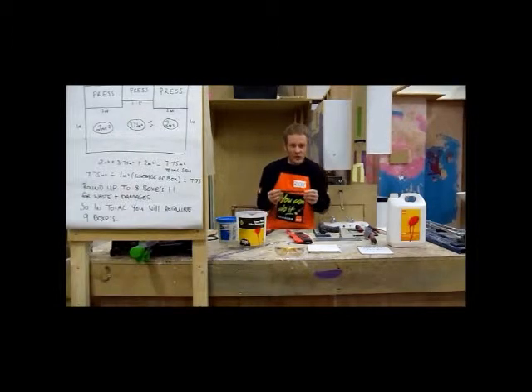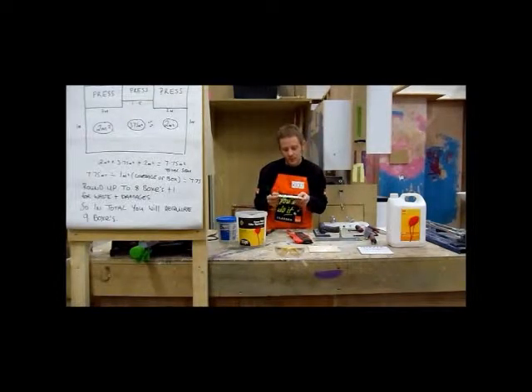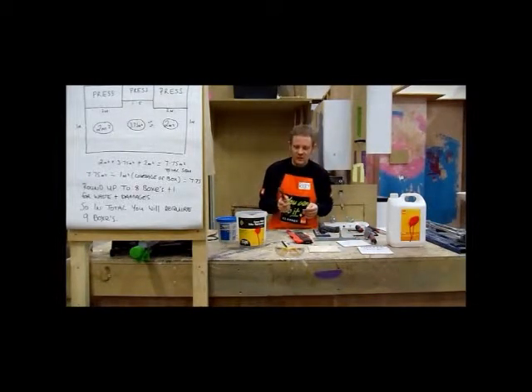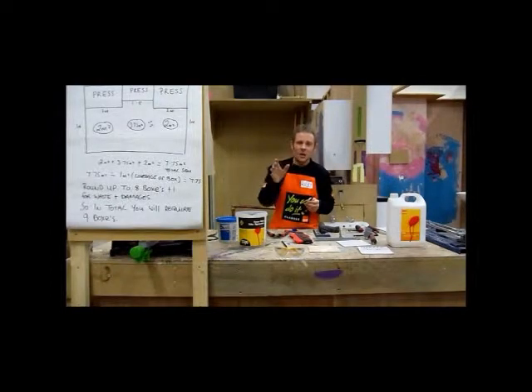Next up is an actual tile marking crayon. What that enables us to do is actually see the marks clearly on the tile. Then we have the joint finisher — when the tiles are on the wall, this tool will enable us to get a really seamless, professional finish with the grouting. You'll see that demonstrated when we get to that stage.